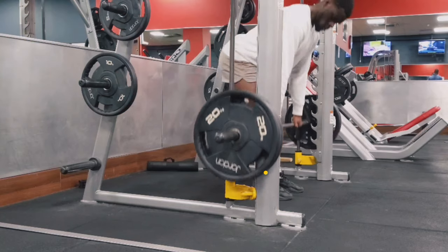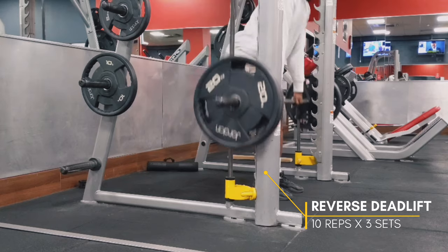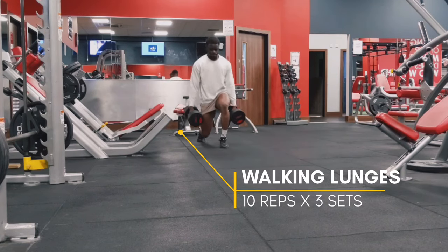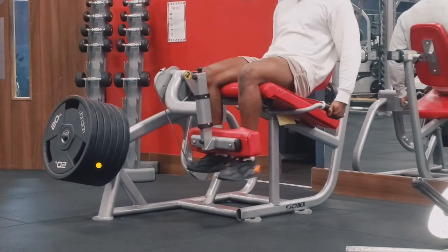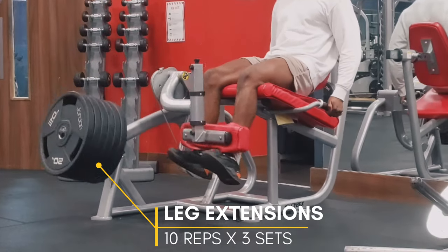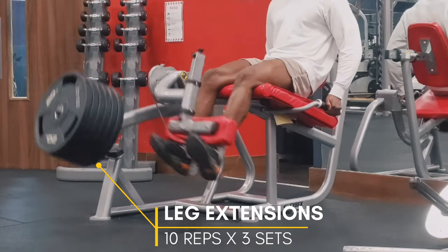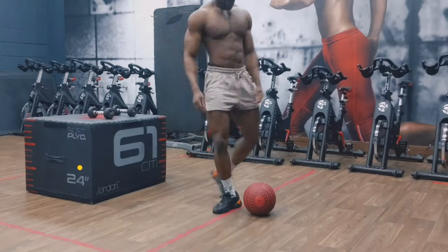Then we're going to move into the Smith Machine Hamstring Reverse Deadlift and superset that with some walking lunges — 3 sets of 10 to 12 reps, with 10 to 20 steps on the lunges depending on how heavy you're going. From there we're going to move into some isolation work for the quads — leg extensions for 3 to 4 sets of 8 to 10 reps with heavy weights.